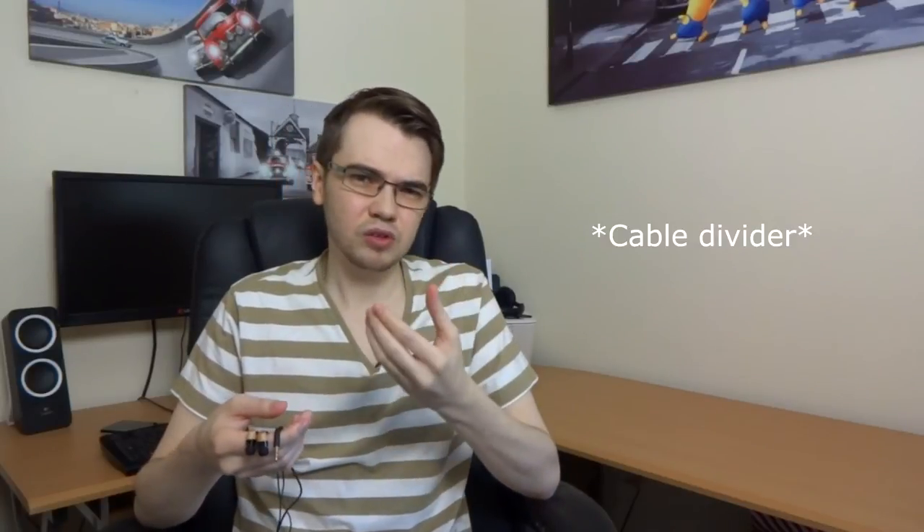The other thing that's missing is cable management. There's a little rubber slider — I'm not exactly sure of the technical term — but it's like a little slider you can move up and down to adjust the length of the split in the cable. If you're interested in the full specifications and other features of these earphones, I'll leave those details in the description.